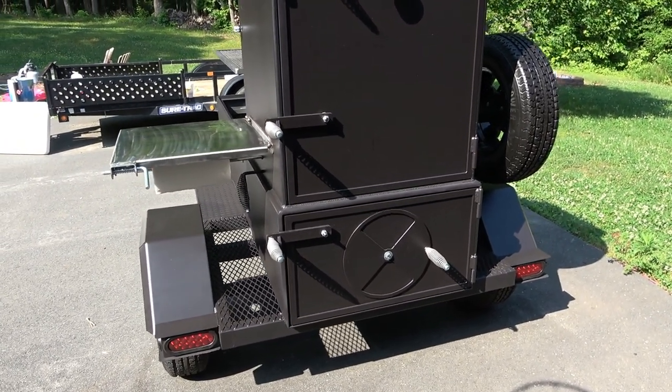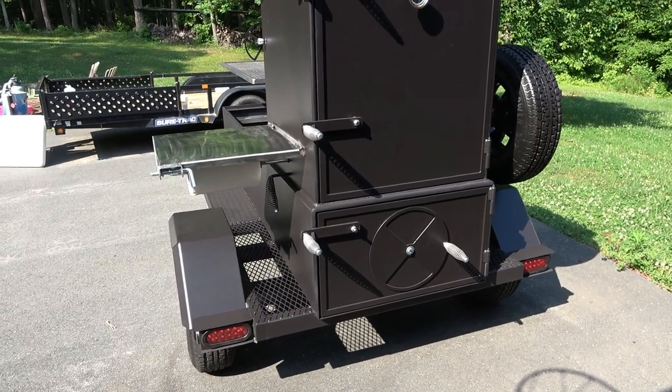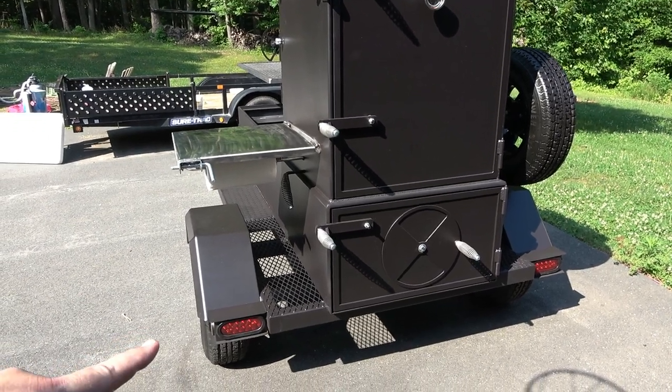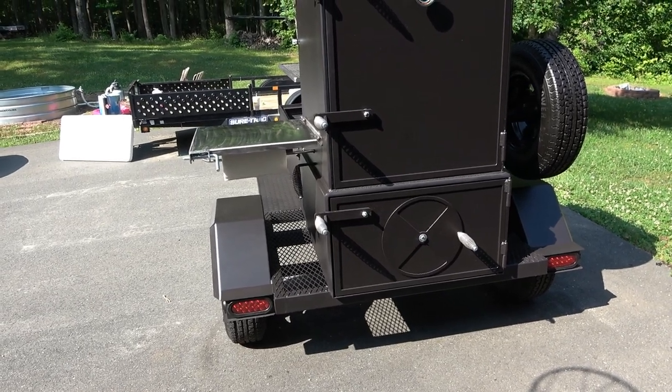We'll see how this thing cooks this weekend. We're going to put some Boston butts and some brisket on it. We're going to season it here in a little bit — I'll put a video out on seasoning as well. We've got the LED lights and trailer hookup to your vehicle — that's on here as well.